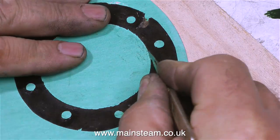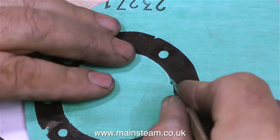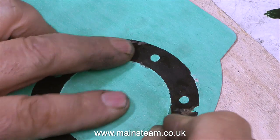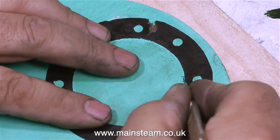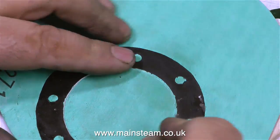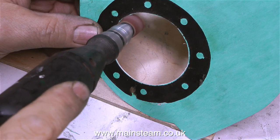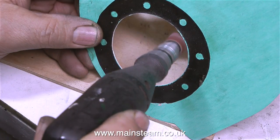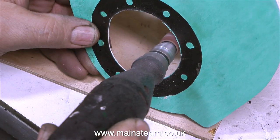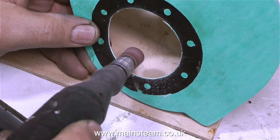Once the cyanoacrylate adhesive had fully set I cut out the centre part of the gasket using a scalpel. A word of warning with scalpels: you must wear eye protection when using them for this job — they're really not designed to do this, and if you put too much pressure on them the blade will shatter and ping across the workshop. In this clip I'm using my mini craft drill with a small drum sander fitted to clean up the edges of the cutout so the gasket fits accurately.